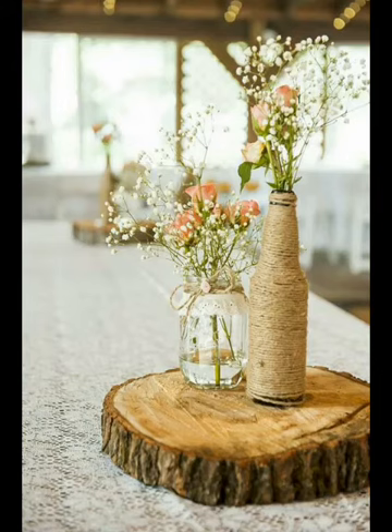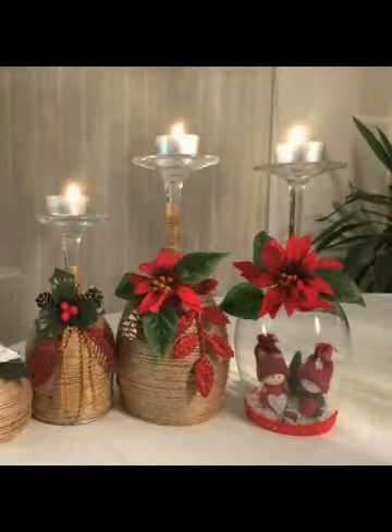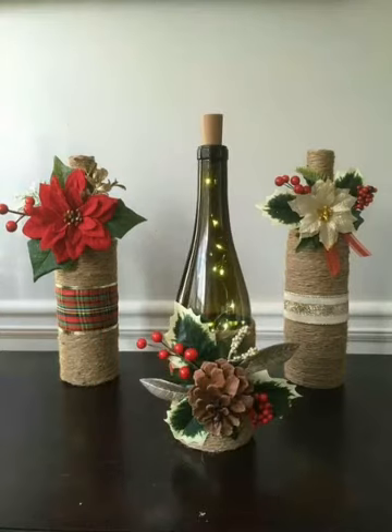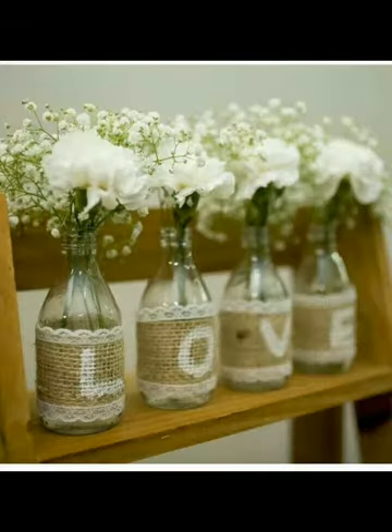Hello friends, welcome back to my YouTube channel. In this video I'm going to be sharing with you some amazing and attractive decoration ideas. These are dining table decoration ideas, also called table centerpiece designs. You will see very attractive and beautiful designs — all of them are handmade, and the work is made with jute, burlap, and lace patches.